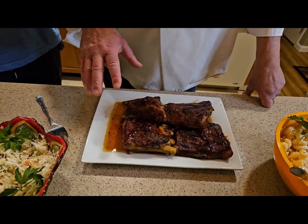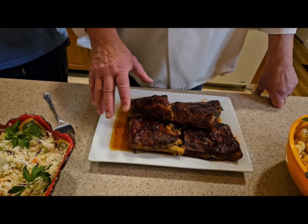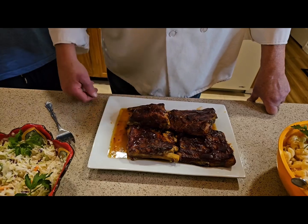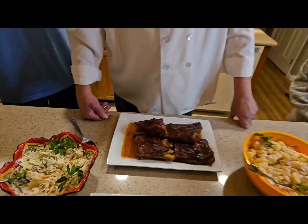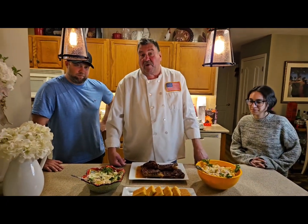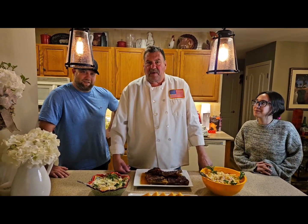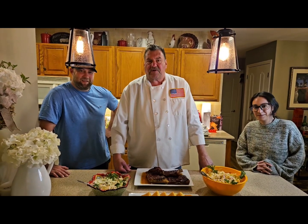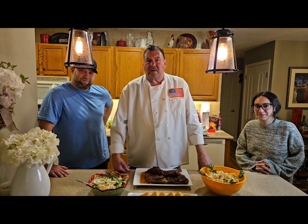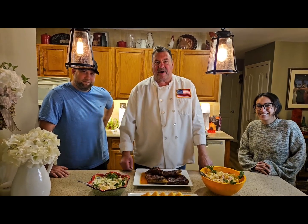I marinated the ribs overnight with a beautiful rub, a little olive oil, and fresh lime juice. Then I cooked them in tin foil for an hour and a half at 350, then another 40 minutes at 400 to caramelize. This is what we're having tonight and I'm so blessed to have my nephew and niece here. Thank you for watching Long Island Cuisine — Chef Joe Lester. Likes, comments, shares, and subscribe. Sharing is caring — enjoy everybody!